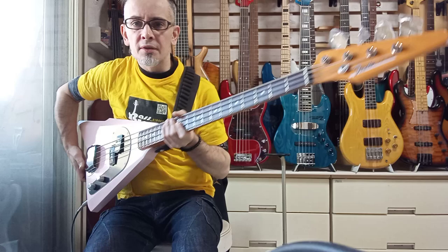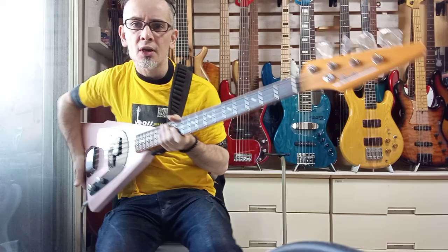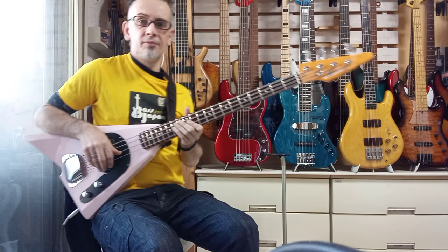It's got his original body shape and his signature on the back of the headstock. It's made by Fender Japan. The neck is very good — that's the only good point about it, though.